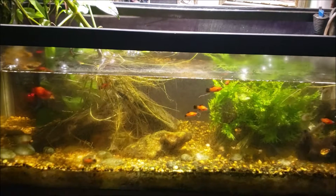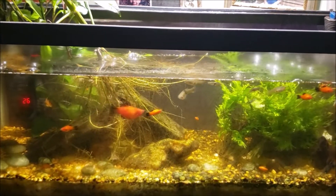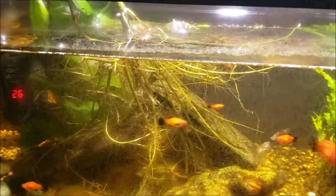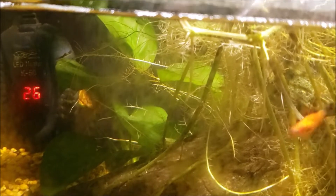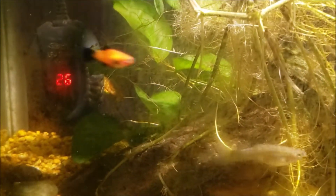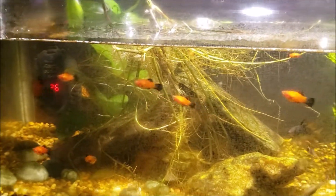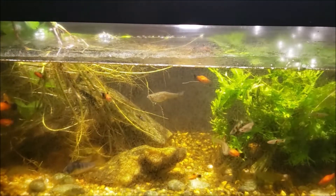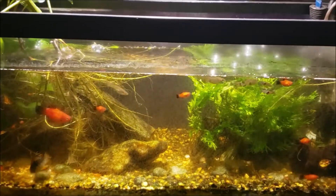Hey everybody, this is my 20 gallon open-topped office tank and tonight we're just going to do a simple before and after water change. I did want to point out while we've still got the opportunity - if you look very closely you can see my clown pleco in the back. That lightly colored spot sticking out behind the heater is the head of the clown pleco, lying on top of one of the leaves of that anubias. We seldom get to see it on video but there's some video evidence that it is indeed still alive.